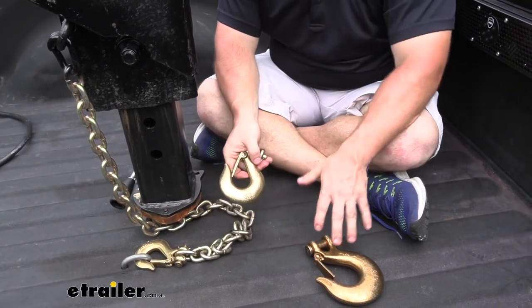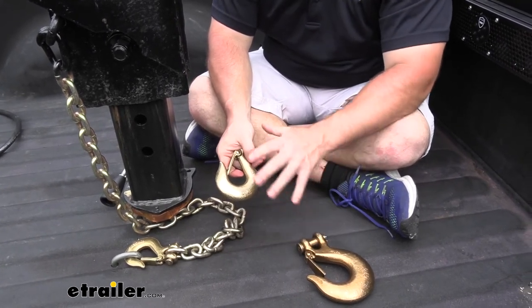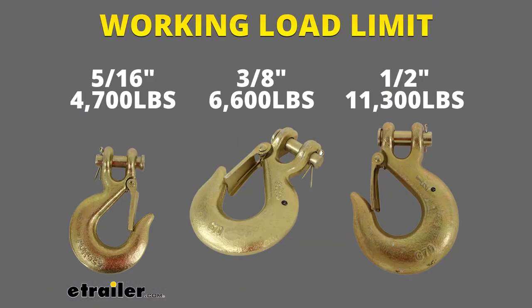All of them are rated grade 70 steel and they're plated, so they're going to hold up in the elements. All three different clevis hooks have different weight ratings: the five-sixteenths has a working load limit of 4,700 pounds, the three-eighths has a working load limit of 6,600 pounds, and the half inch hook has a working load limit of 11,300 pounds.